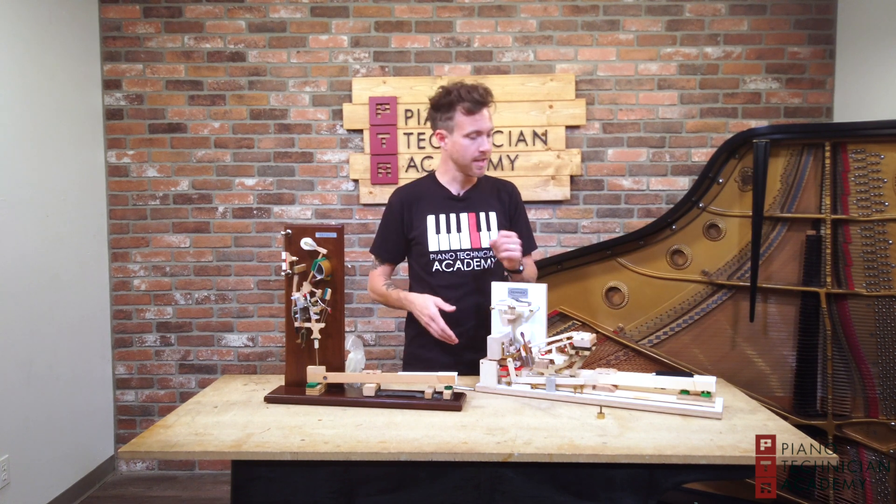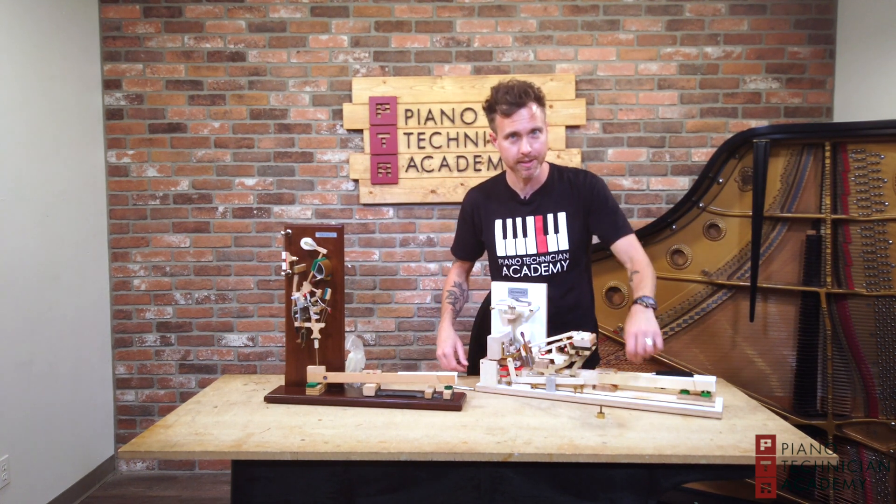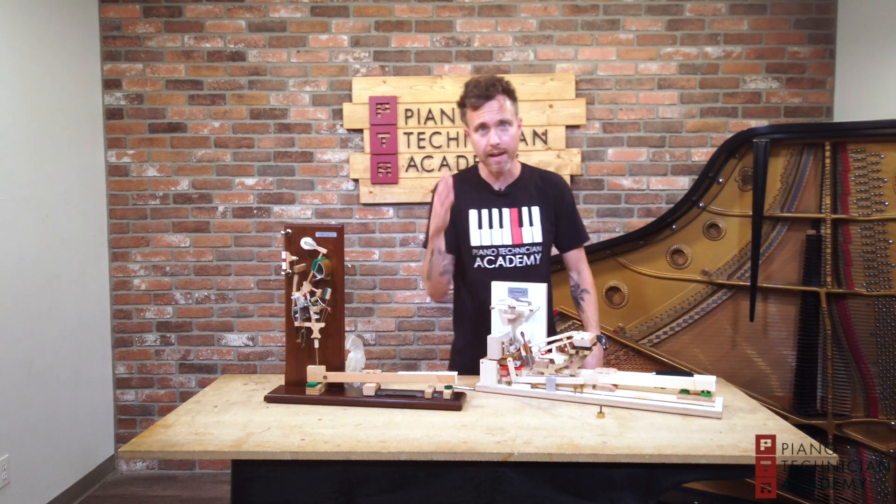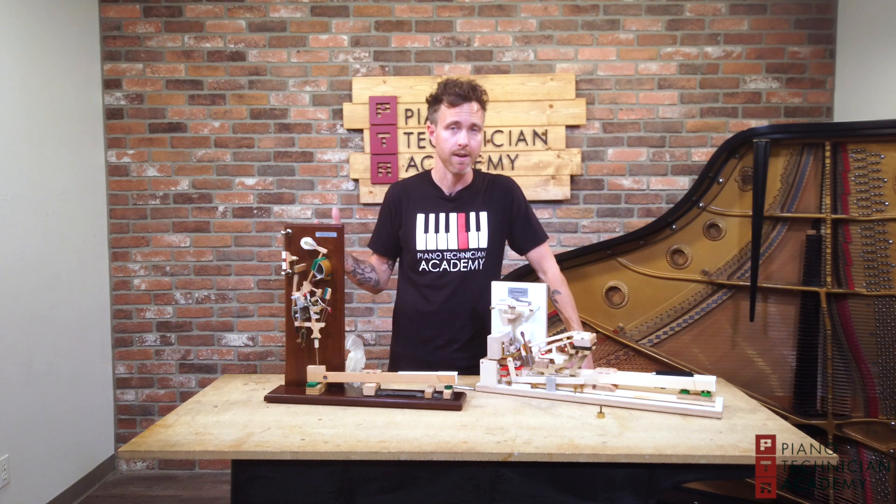So it's not one size fits all. It's not like you figure out the leads for one key and put them all the same. You're doing it for every single note because every single note is going to be weighed off differently.